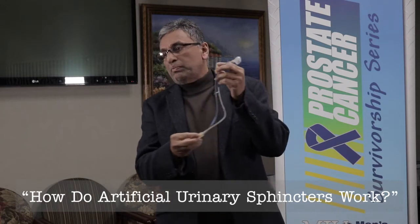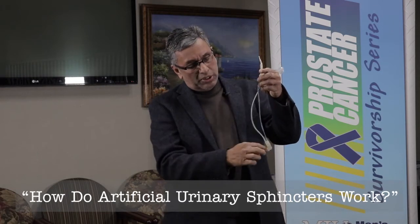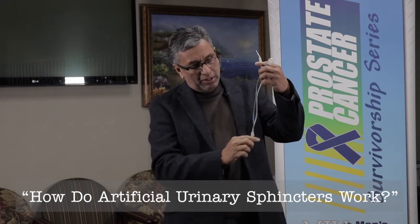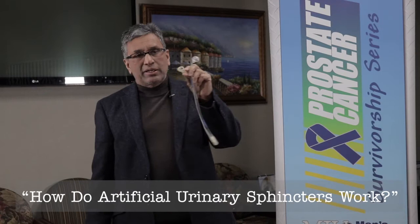When you are ready to pass urine, you press this pump. The fluid from here comes here, from here it goes back here, and from here it goes back and closes this cuff. It takes about 90 seconds.